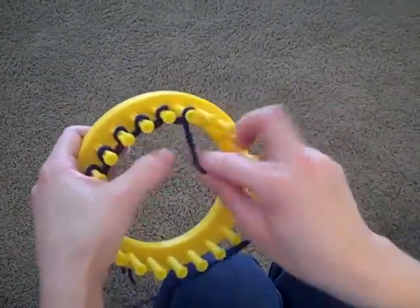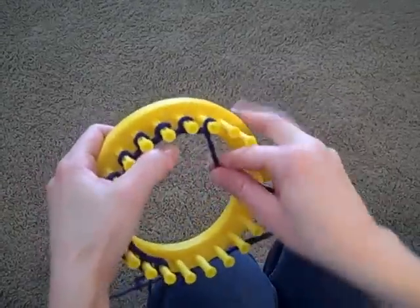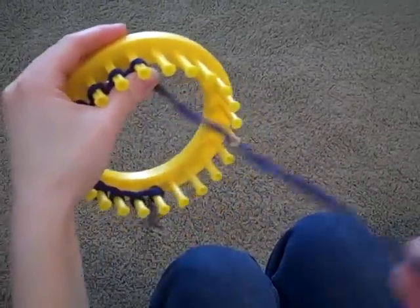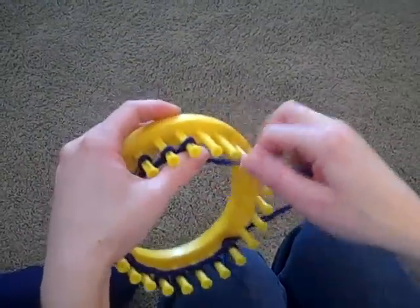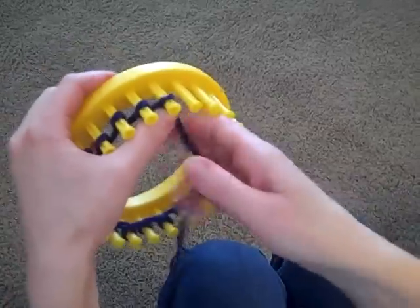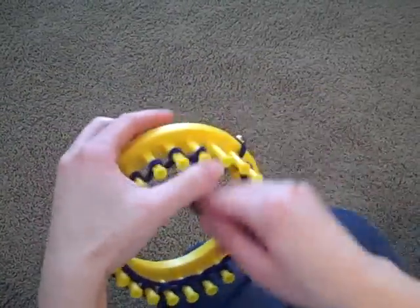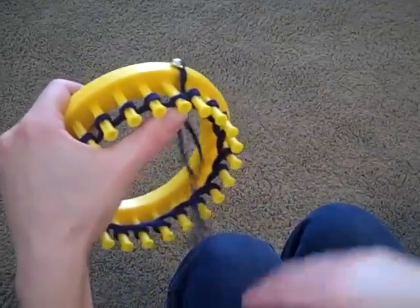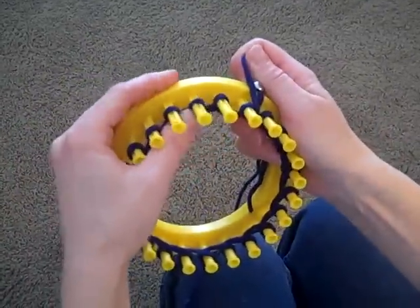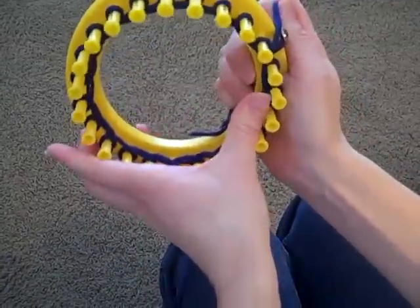As I'm going all the way around the loom, I'm going to tell you a little bit about yarn choices. Right now I'm just using a basic worsted weight four-ply yarn. You can buy it at any department store and I'm using two strands, which is a pretty popular way to do a basic knit hat.